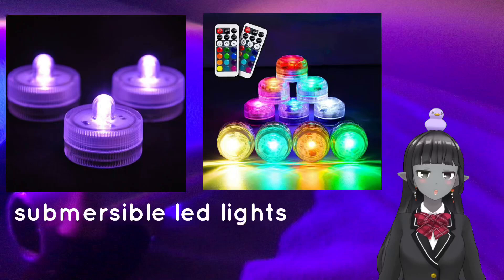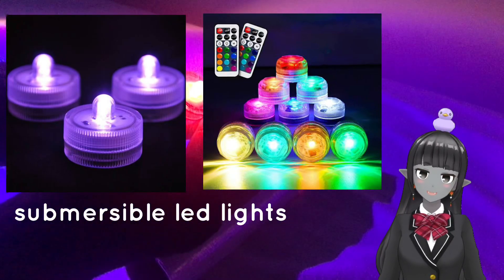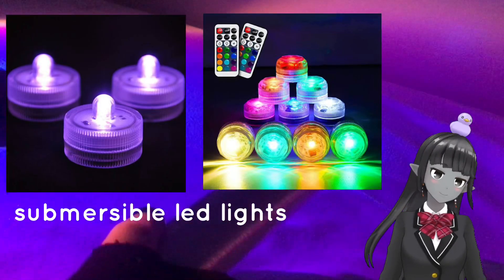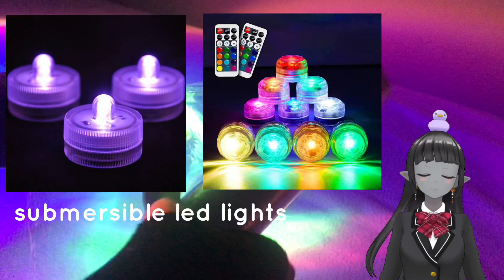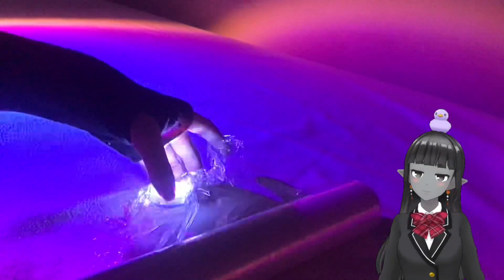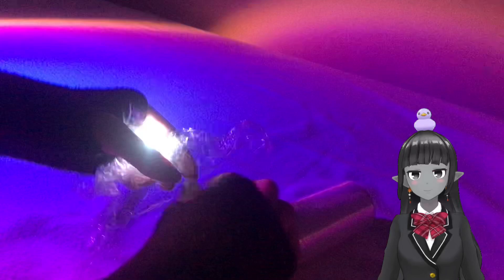Next, you're going to wrap your submersible LED lights in clean paper. You can buy these LED lights from Amazon, AliExpress, or any of your local stores. They're really cheap — they only cost two dollars or less.